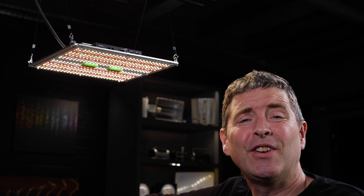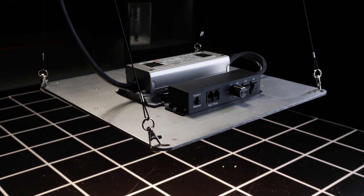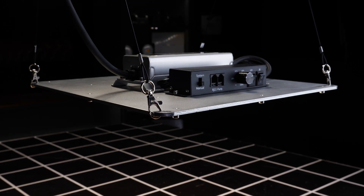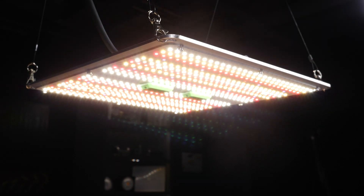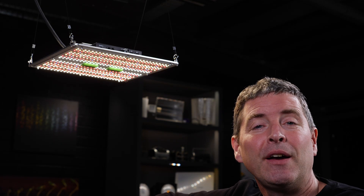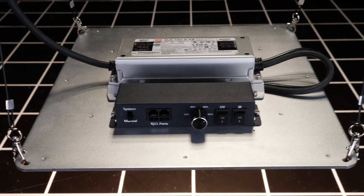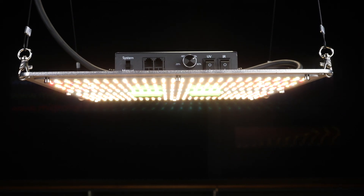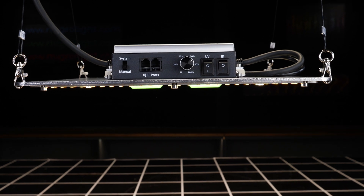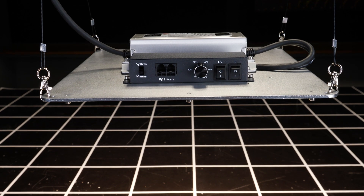Hey guys, got a brand new light to review today by King Bright. It's their 150 watt light with Samsung 301H LEDs as well as separate UV and infrared channels. King Bright are a company I've done business with over many years, including supplying me with COBs way back in the day. They've been around for a long time and are a reliable supplier of high quality LED grow lights to the industry.